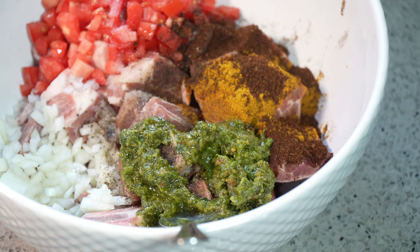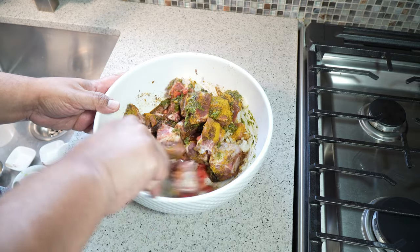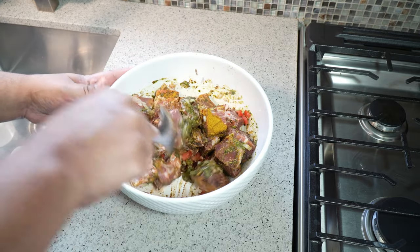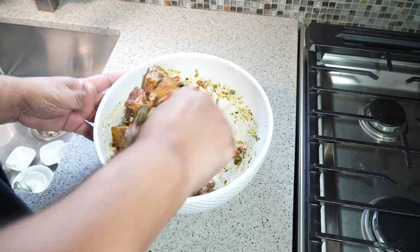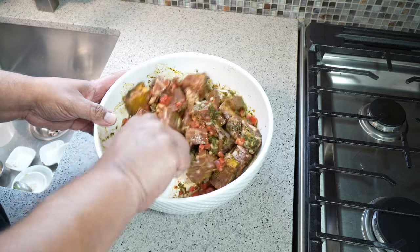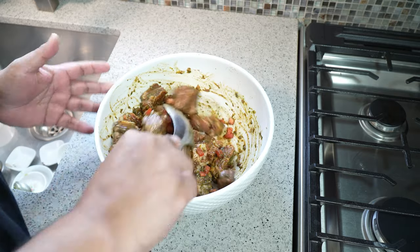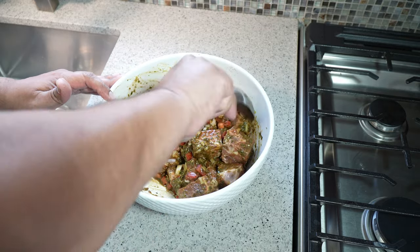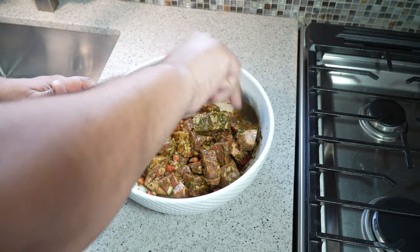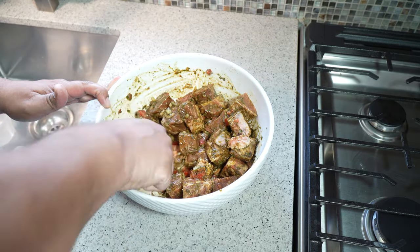All you want to do now is give that a good mix. Traditionally, jira pork and jira chicken are great little snacks people have with alcoholic beverages, but it goes great as a side dish too. You guys probably have a potluck coming up — Marcia's always bringing that Jamaican curry goat — but you bring this jira goat and all of a sudden you're shining like the north star at the picnic.